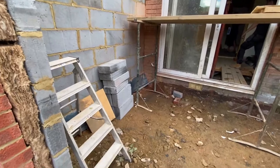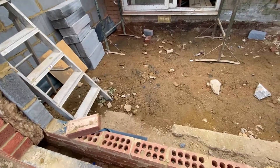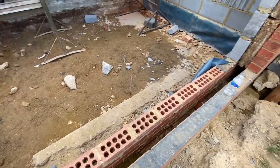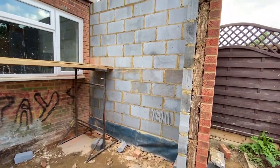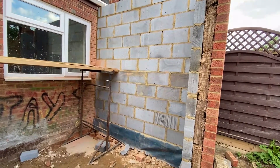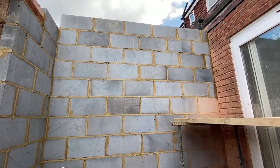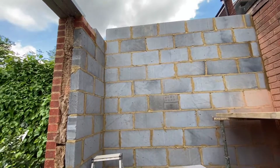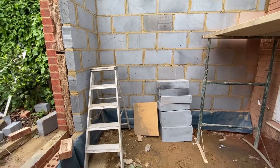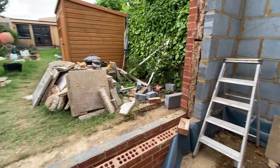Jumping back into site, we can see here that we've removed all of the previous patio. So the ground floor level is now down below the actual finished floor level that we will have inside the extension once it's completed. Having a look at the wall, you can see that it's all been nicely pointed, all fitted in, all in place. So that's now ready for some plasterboard and plastering in the future.